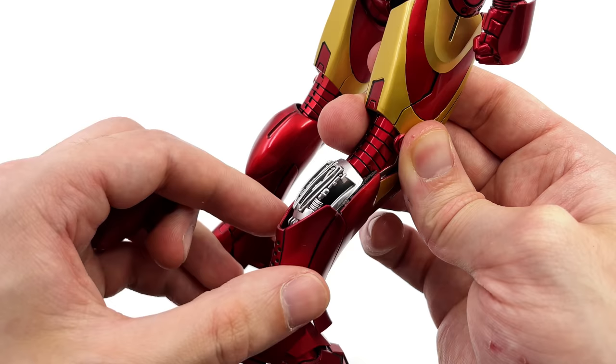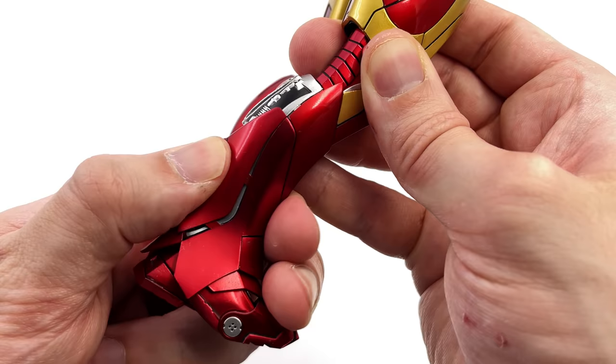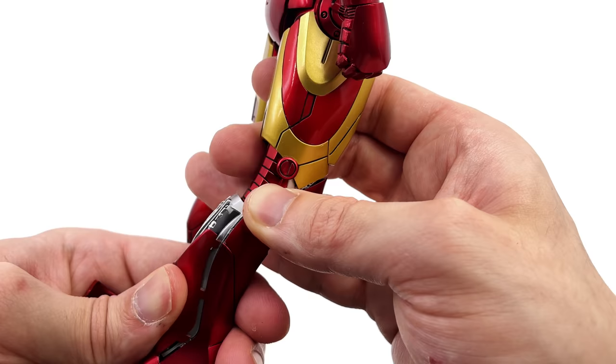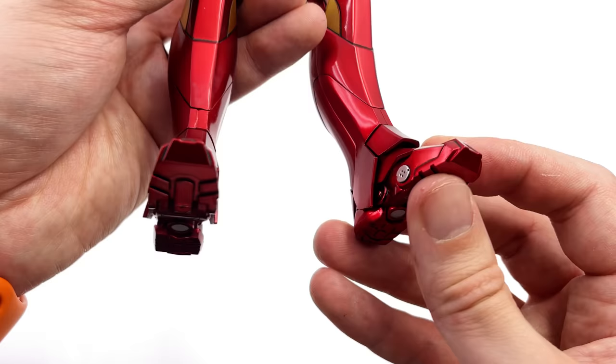Coming down to the legs, these are sculpted and painted very nicely, and you have some pieces you can remove to see some additional detail. These removable pieces are made of metal, and he has all the detail you'd expect from the film — working little pistons on the inside painted in a beautiful metallic silver. You simply snap all of these pieces back into place. It's not the easiest thing to do on camera, but once you get this guy in hand and learn how all the various bits come on and off, it really isn't a big deal.